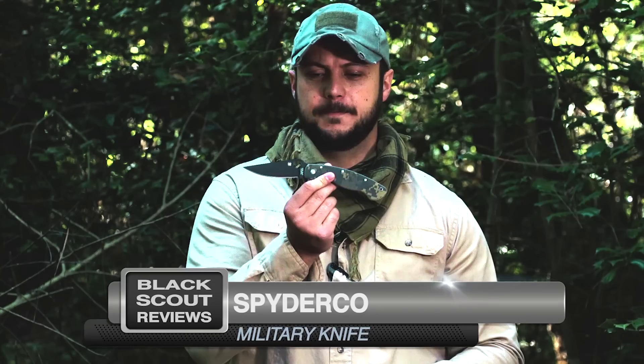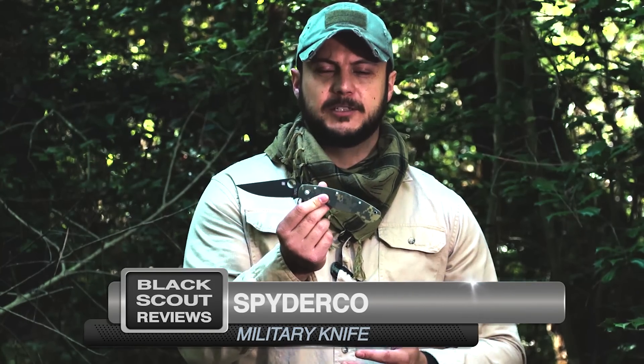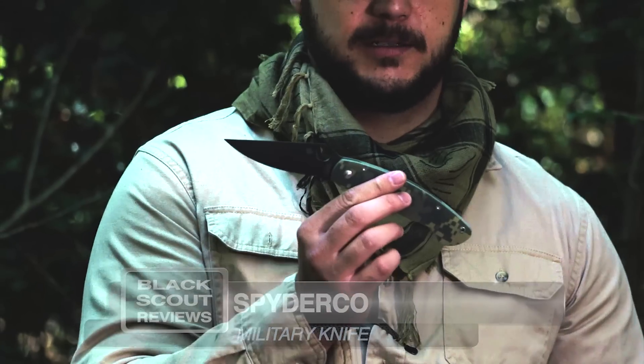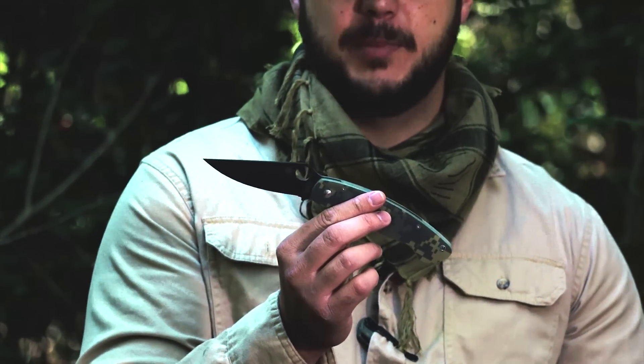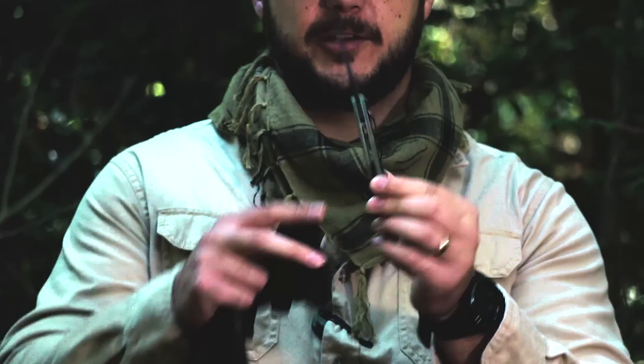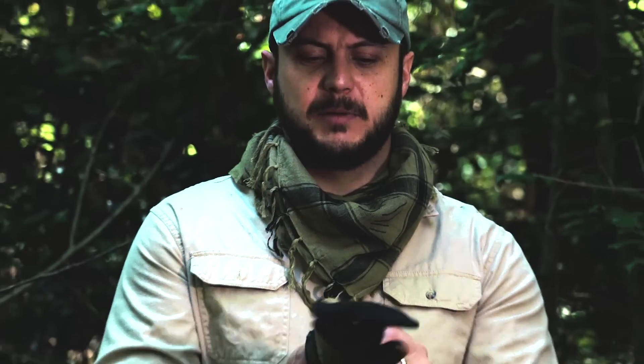What's up guys, Black Scout Survival. Today I've got another folding knife favorite of mine. I did a video the other week on the Paramilitary 2, but this is the Spyderco Military — the original model. The Paramilitary 2 came out afterwards, but this one is a lot larger and it's designed for tactical applications, oversized for people operating in tactical environments.